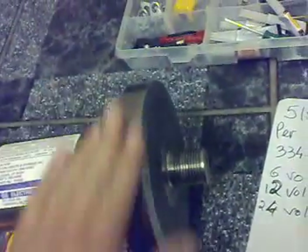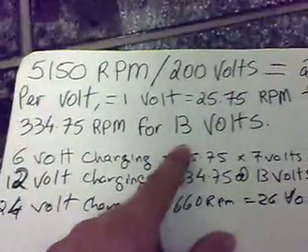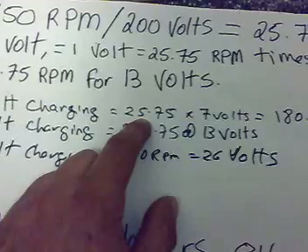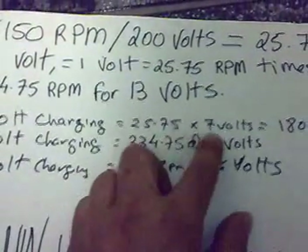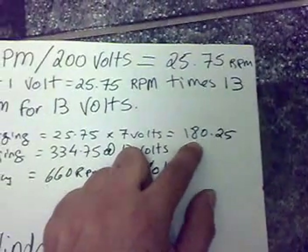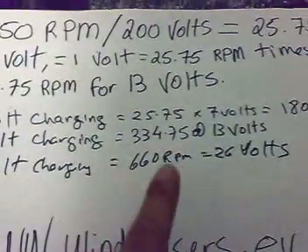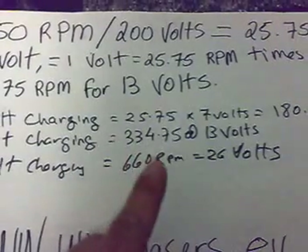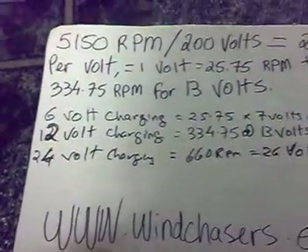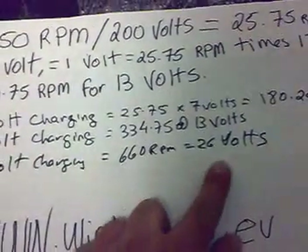The good thing is there's no cogging in this, so fast blades are doable for 13 volts. If you're doing 6 volt charging, you probably need 7 volts, so you're looking at about 181 RPM. For 12 volt charging you need 334 RPM at 13 volts, as mentioned. For 24 volt charging, if you live on a really windy site, you're pushing it at 660 RPM at 26 volts.